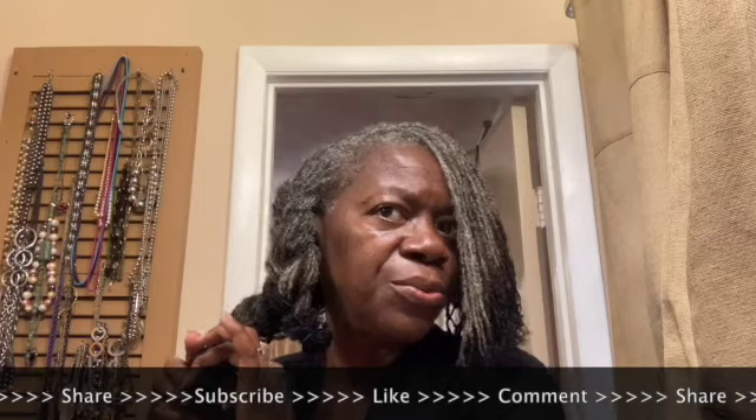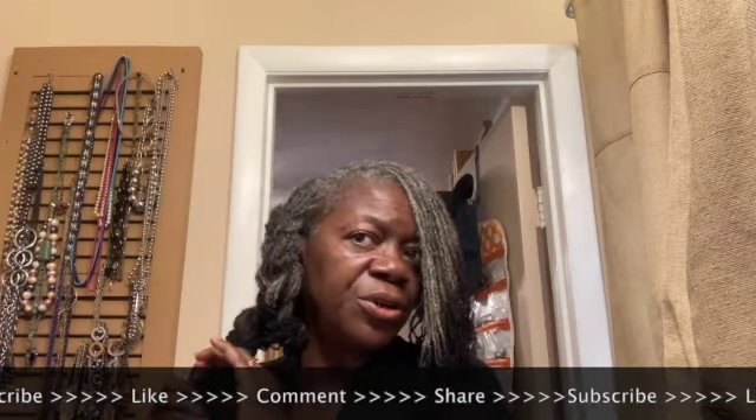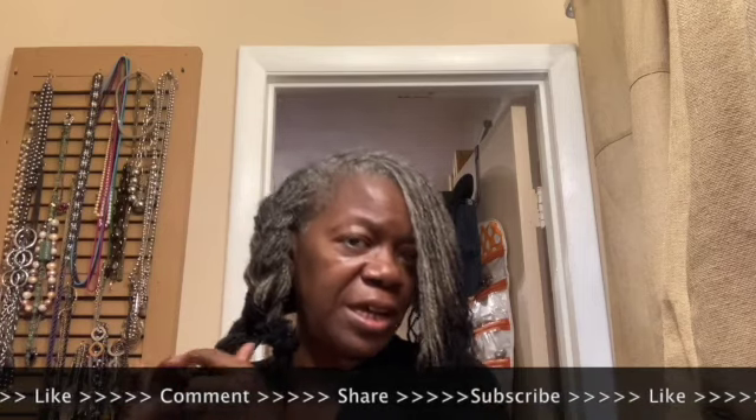I'm going to go ahead and braid the braid in the front, and then I'm going to get in the shower and shampoo my hair.